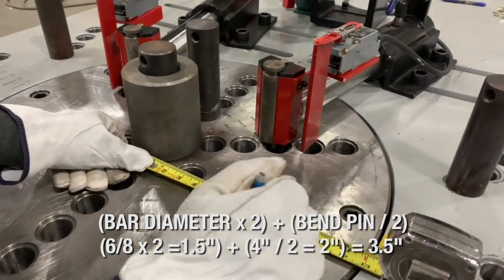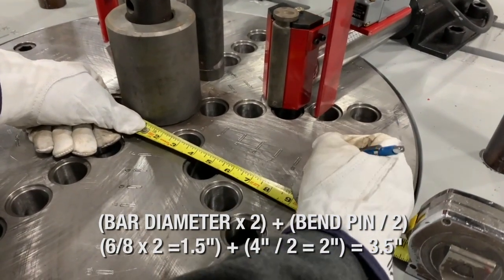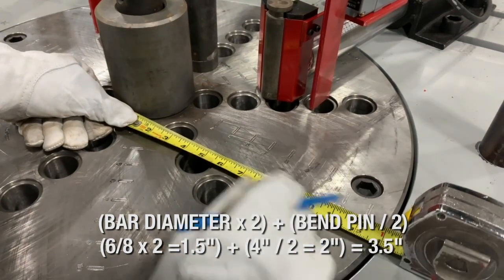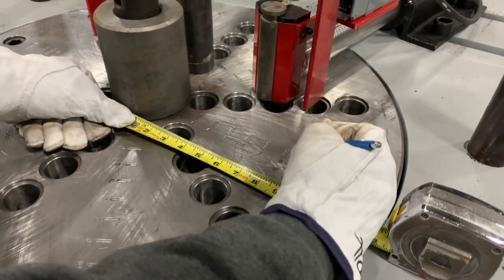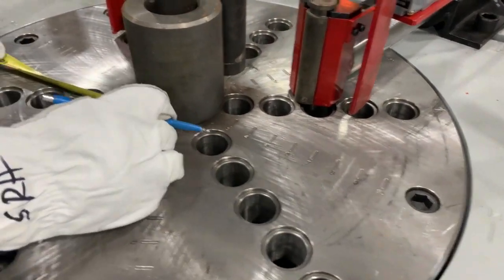So we measure from the center of the pin out for our chalk mark. We want a one-foot leg, so we take three and a half inches off of one foot, which gives us eight and a half inches. Same measurement applies to the other side.